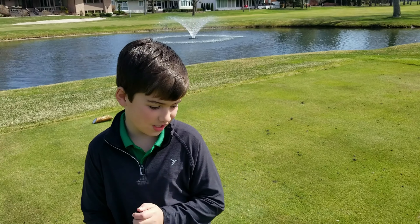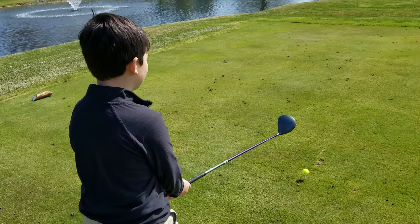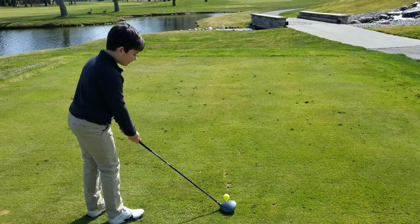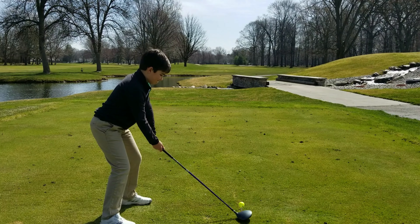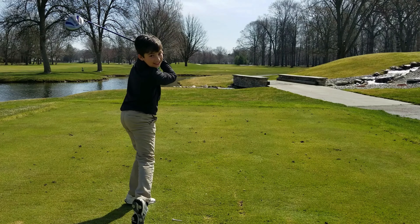What I did to fix it is: I look at it, I find something on the ground, I look at it, I do that, I go up here, put my club there, come down, have my feet straight — and that's how it's done.